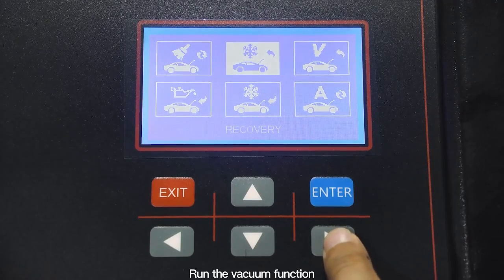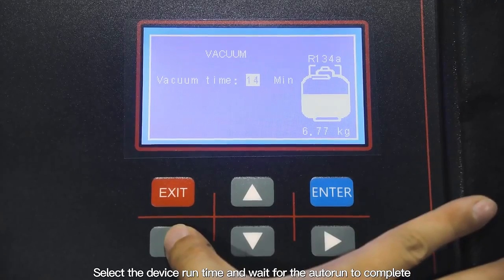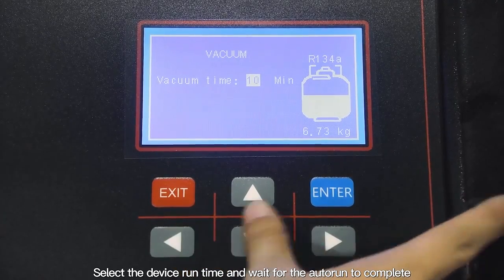Run the vacuum function. Select the device runtime and wait for the evacuation to complete.